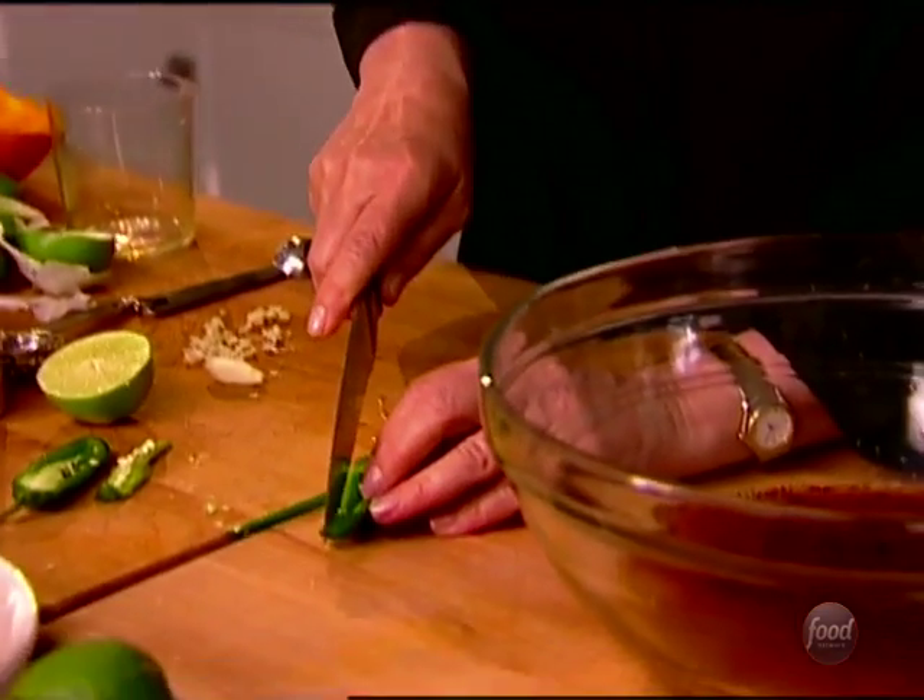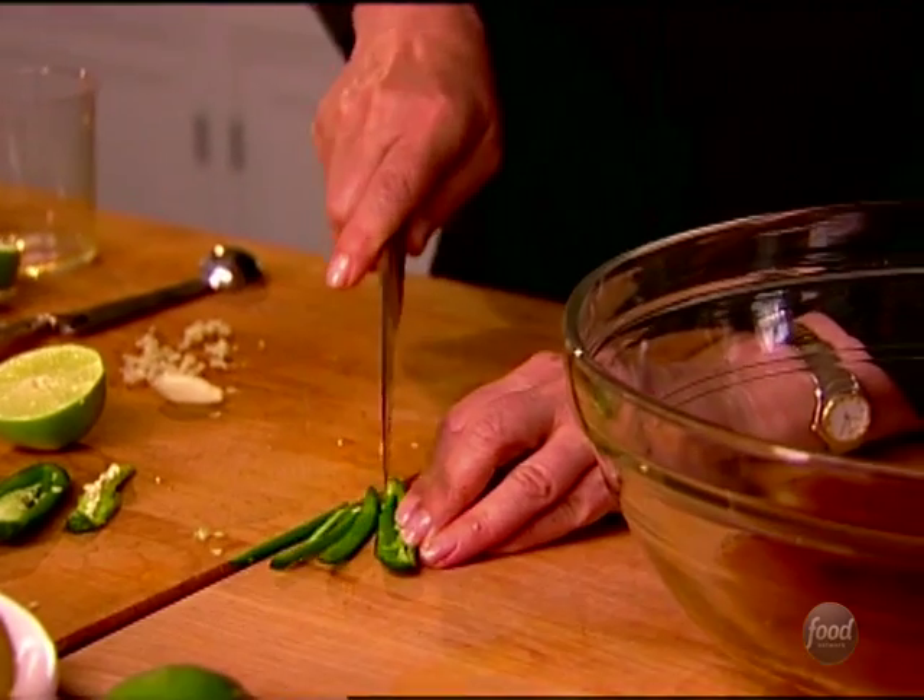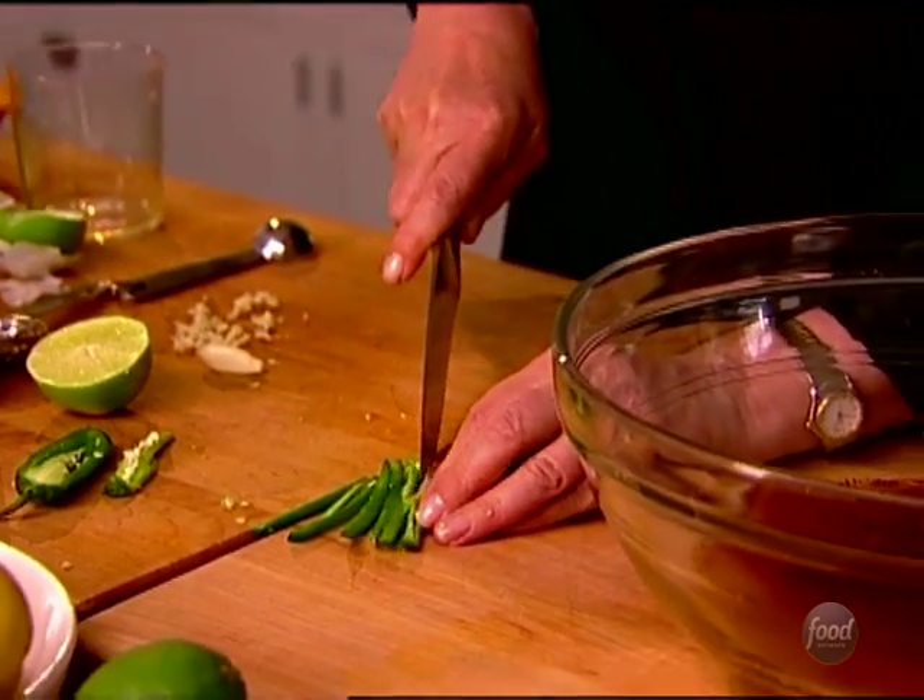What I'm going to do is just chop this finely. I like the tequila lime chicken to have a little bit of heat, but I don't want to have third degree burns when we're done.